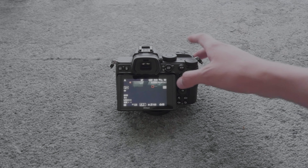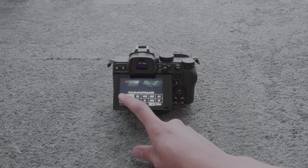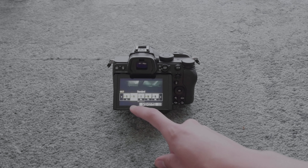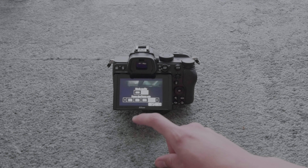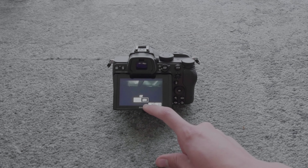This joystick allows you to move the focus point. By pressing the information button, we can change the color profile, the frame rate and video quality, and other fast settings like that.